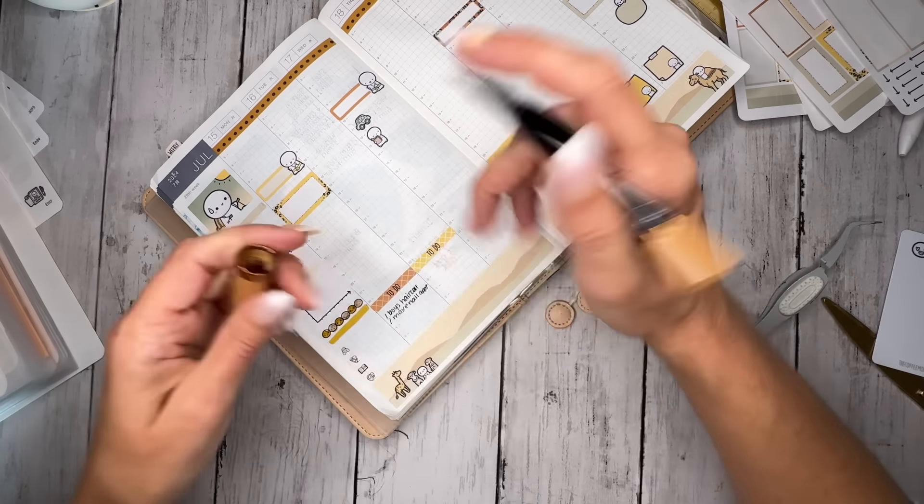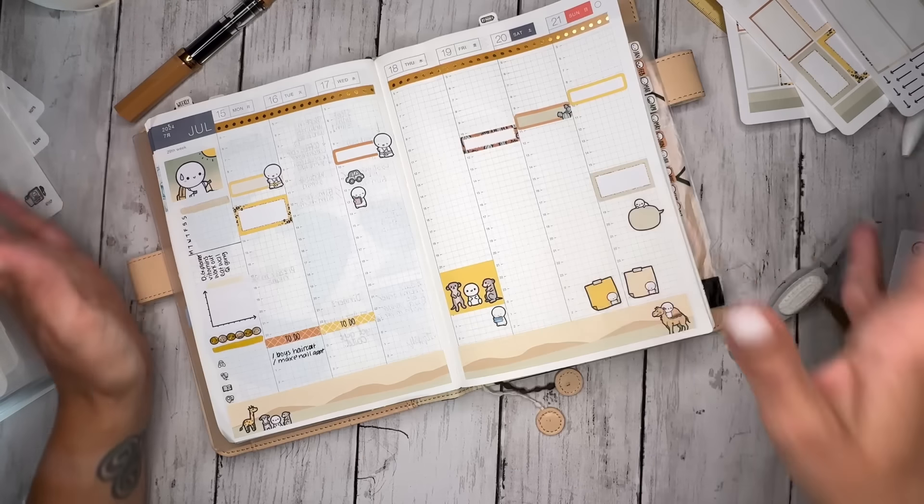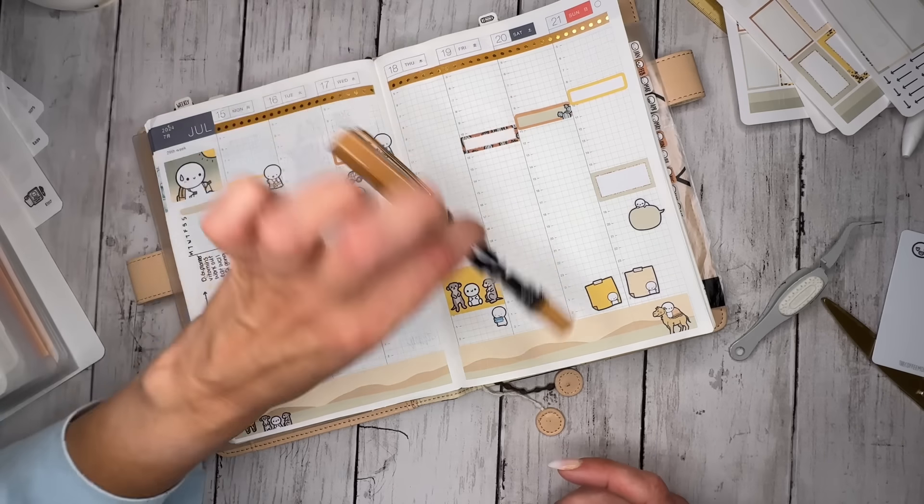It's so weird — I don't normally write in my planner's planning section with my fountain pen. I thought maybe I would try it, and it kind of matches the spread. I love this one.